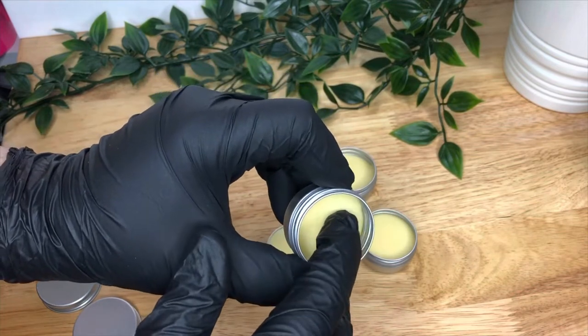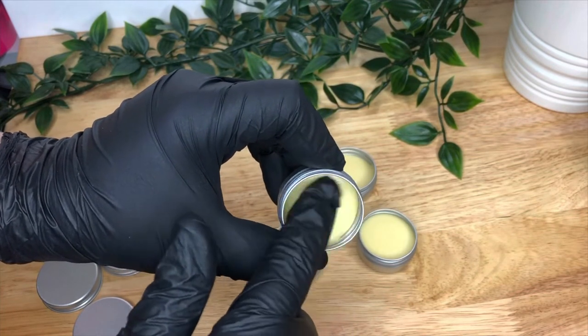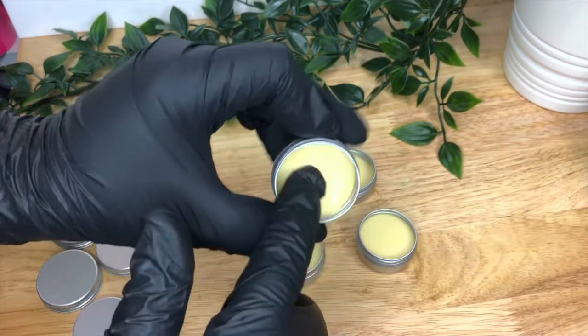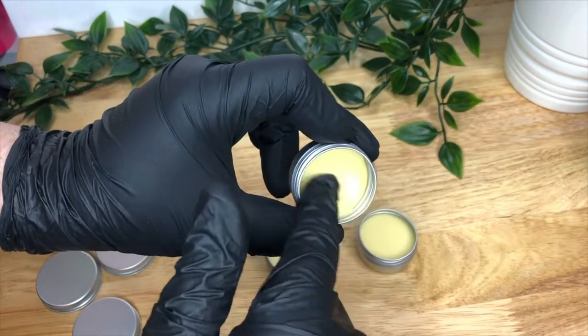This formula creates a nice firm lip balm that works well in both tins or twist-up containers. It's extremely moisturising and it doesn't feel sticky, which is what I like about it.